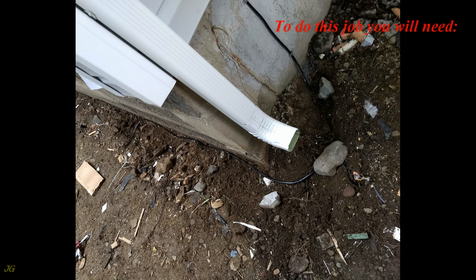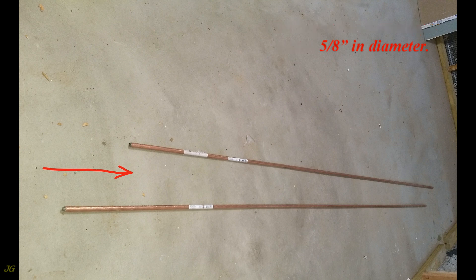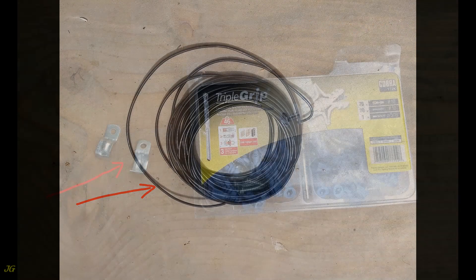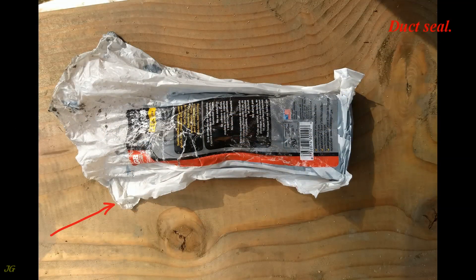To do this job you will need: two listed ground rods, copper coated, 5/8 inch in diameter; two 5/8 inch grounding rod clamps listed for direct burial; 6 AWG or larger copper wire; outdoor rated cable clamps; outdoor rated screws or anchors; and duct seal.